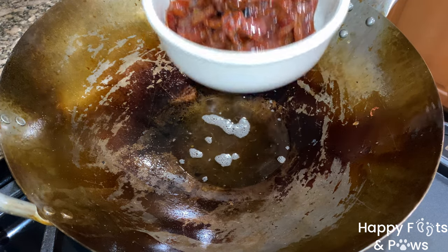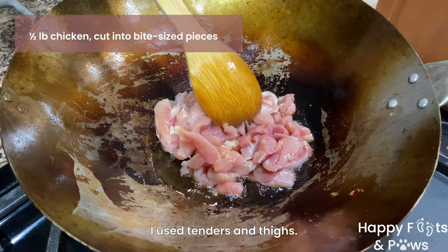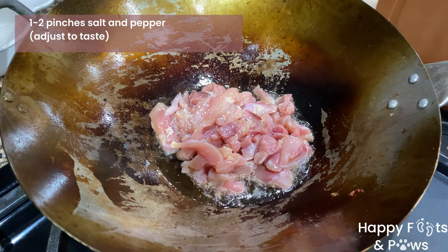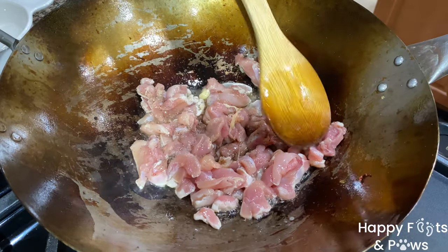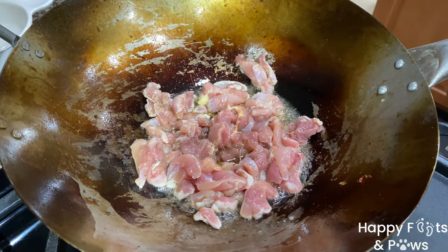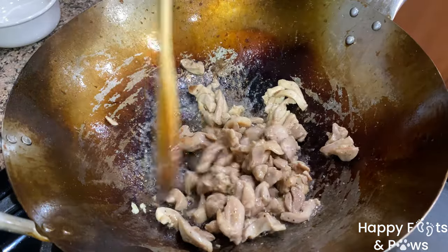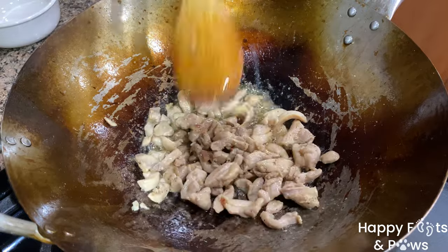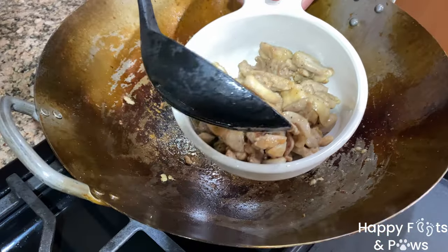Set them aside for later. Next we are cooking half a pound of chicken cut into bite-sized pieces. Sprinkle 1-2 pinches of salt and pepper. Cook them over medium high heat for 5-8 minutes, or until the liquid evaporates and the chicken turns light brown on all sides. Use a slotted spoon to transfer them to a bowl, then set them aside.